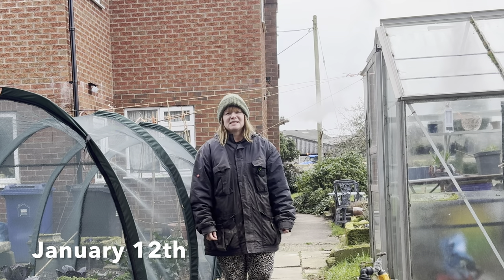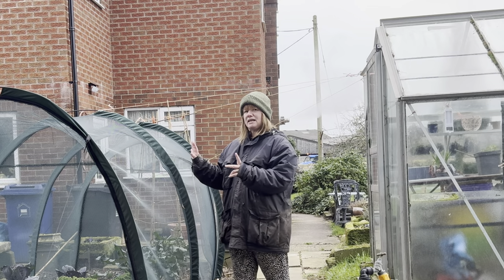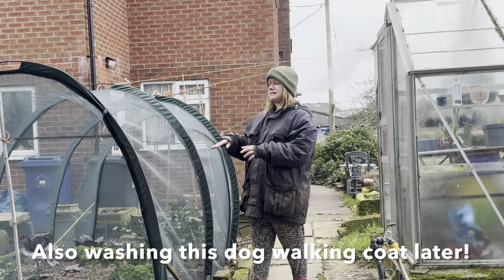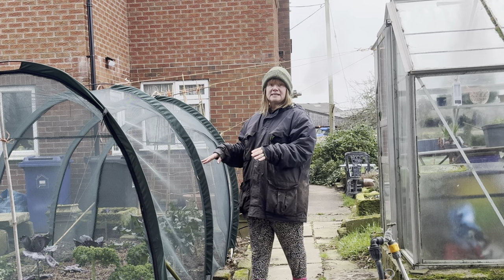Hi, welcome back to my channel. My name is Claire and this is The Veg Plot Dickens. Today I'm going to be sorting out this brassica cage. It's time to remove everything from it to prepare this ground ready for the new growing season.